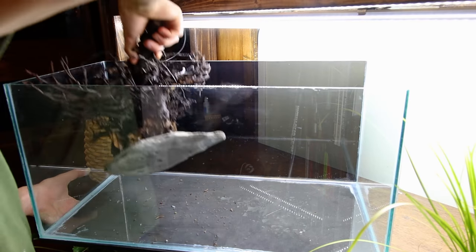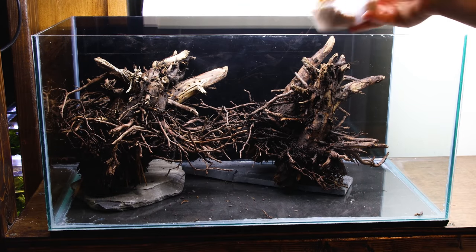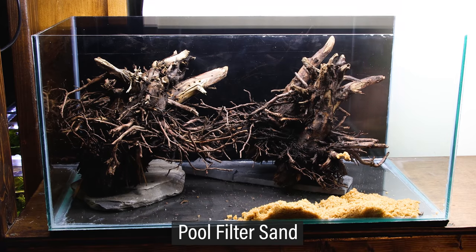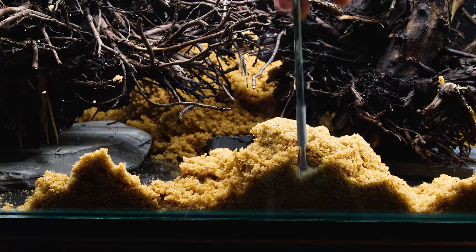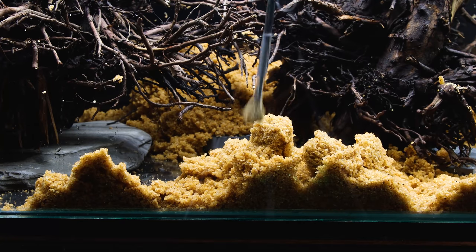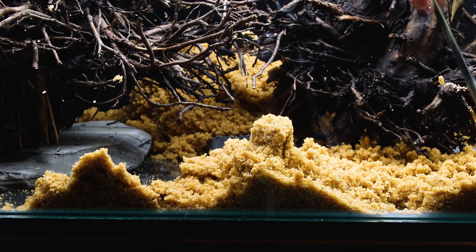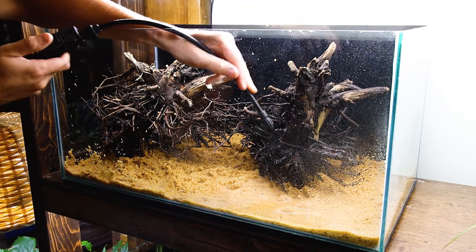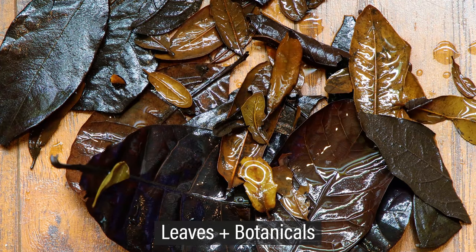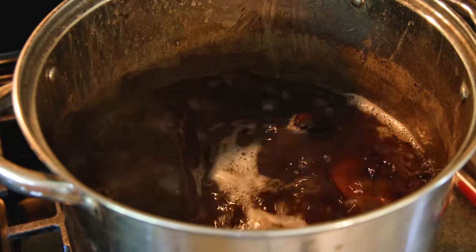After that, I put the branches back in their respective locations. The scape is a little different than before, but I like it even better this time around. For the substrate, I'll go with pool filter sand — I thought the color worked best with the aesthetic I have in mind. I evened it out with my trusty fan brush and sprayed it down for better distribution. For the rest of the scape, I'll utilize an assortment of leaves and botanicals. Like the wood, I boiled them prior — I did that so they sink immediately.